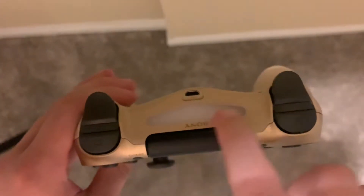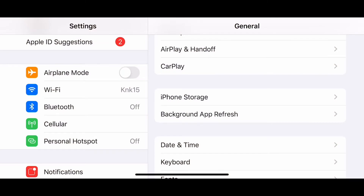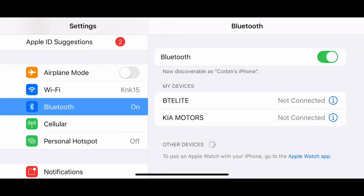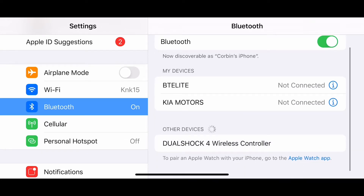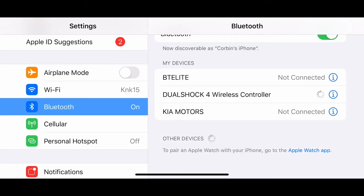Then you should see the light up here start flashing. Head over to Bluetooth and turn that on. You should see 'DualShock 4 Wireless Controller' — click that and it should start to load.